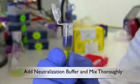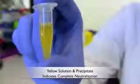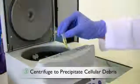After lysis has proceeded for at least two minutes, add 300 microliters of the yellow neutralization buffer to the lysis reaction. Following complete neutralization,